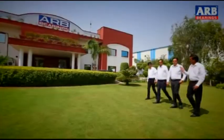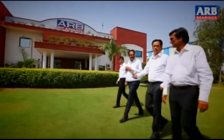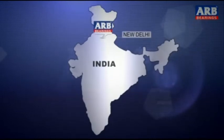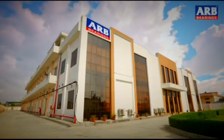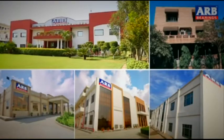Incorporated in 1990, ARB Bearings is run by professionals with over 40 years of experience in the bearing industries. Located in the national capital, New Delhi, it possesses world-class infrastructure with five state-of-the-art manufacturing setups.